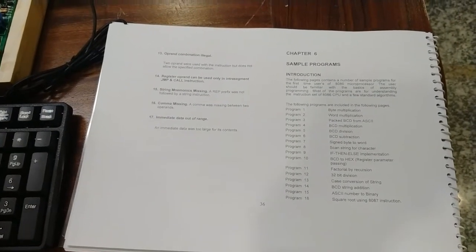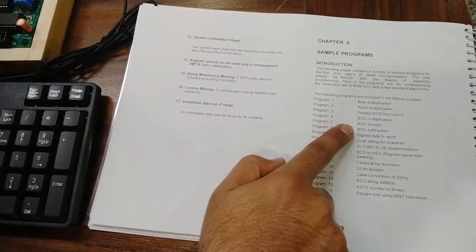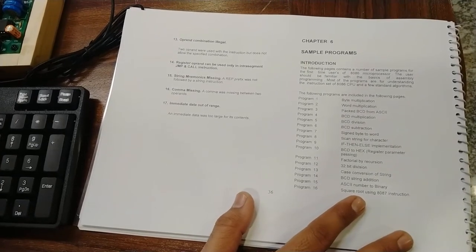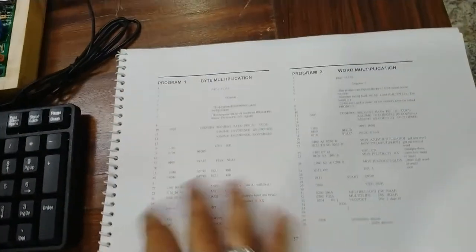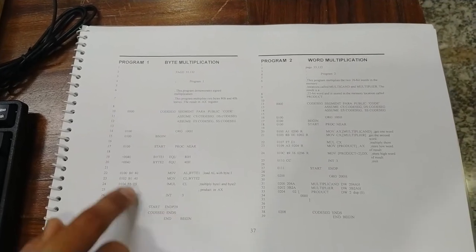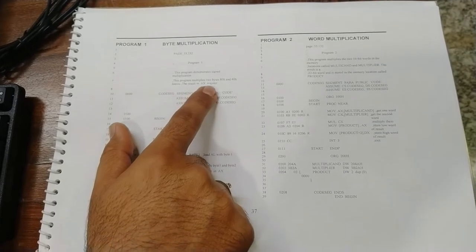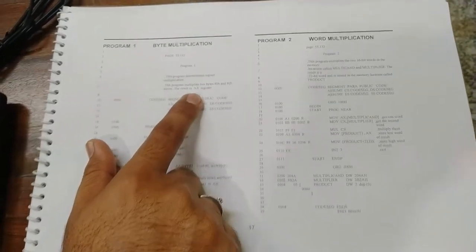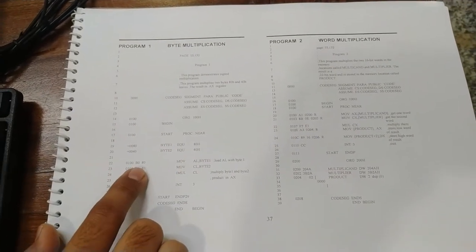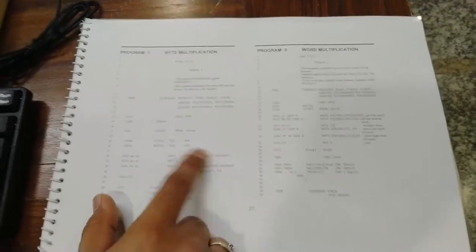We will now start using the sample programs provided in the user manual. Available programs include byte multiplication, word multiplication, packed BCD multiplication, BCD division, and others to practice using the 8086 CPU. We will start with the first program: byte multiplication. This program demonstrates signed multiplication and multiplies two bytes — 80h and 40h — leaving the result in the AX register. We will write the program from starting address 0100h using opcodes, though assembly language programming can also be used.